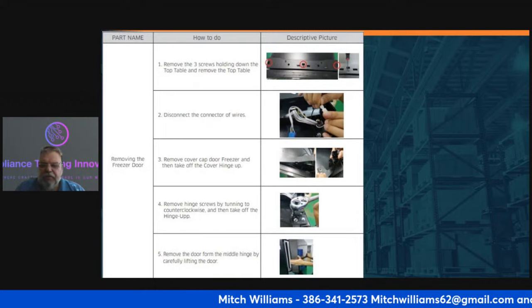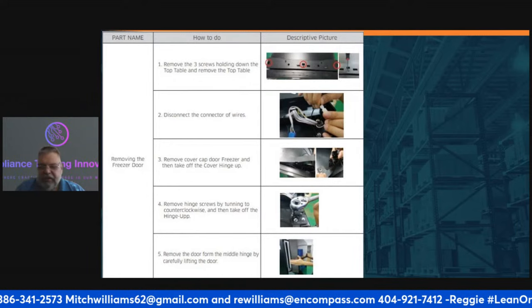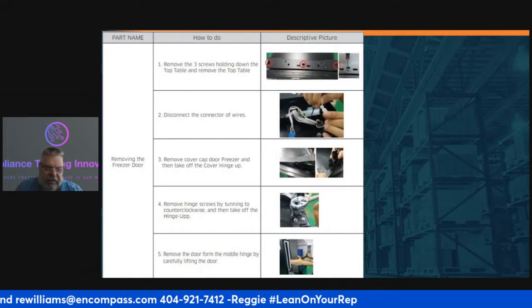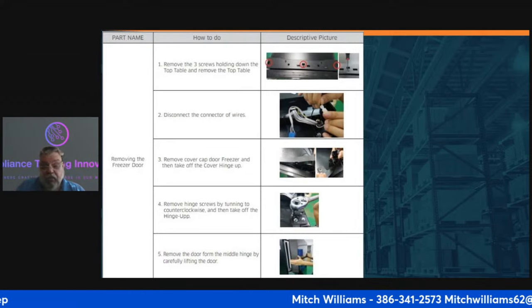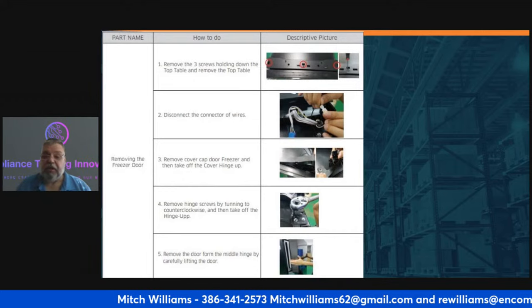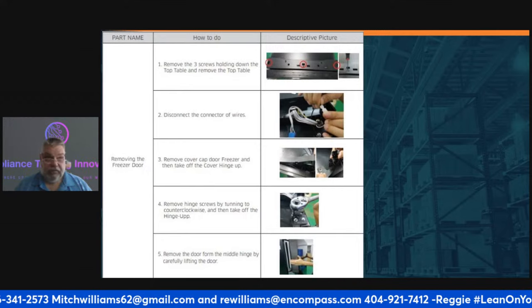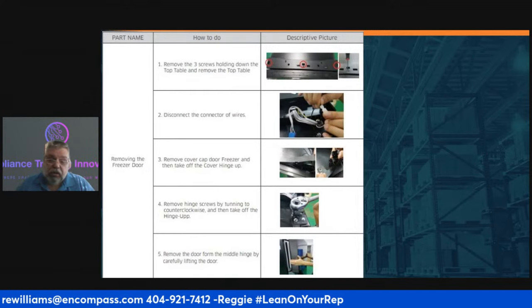A viewer asks: how do you flip appliances if you only have a sedan? That's tough. Without a truck or van you're probably not going to be able to flip appliances. The only option would be if your sedan has enough power to pull a trailer — that way you can do it.